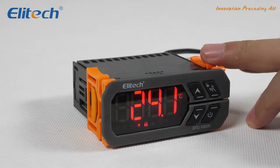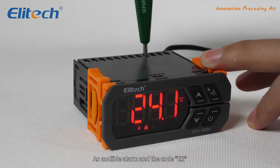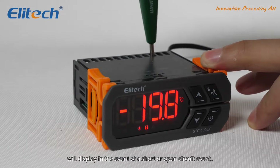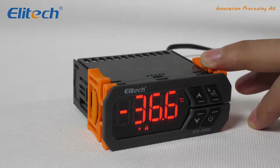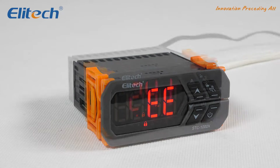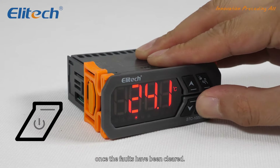Faults and alarms. An audible alarm and the code EE will display in the event of a short or open circuit. The unit will then cease operation. The set points will be saved and normal operation will resume once the faults have been cleared.